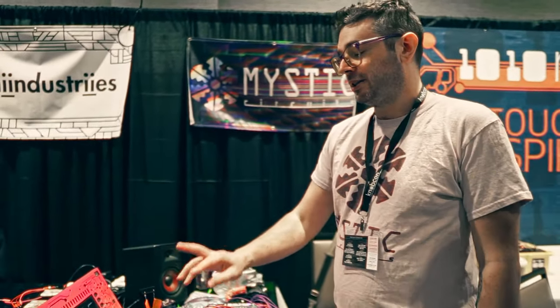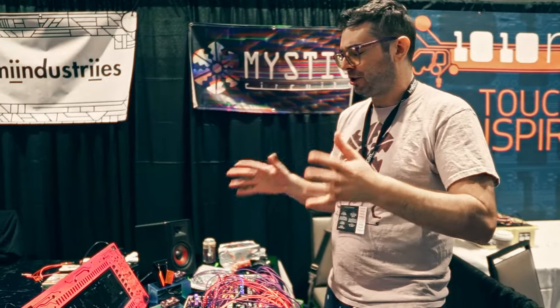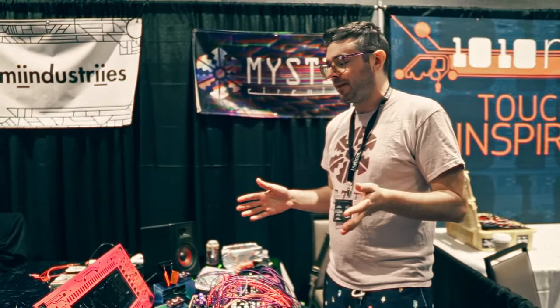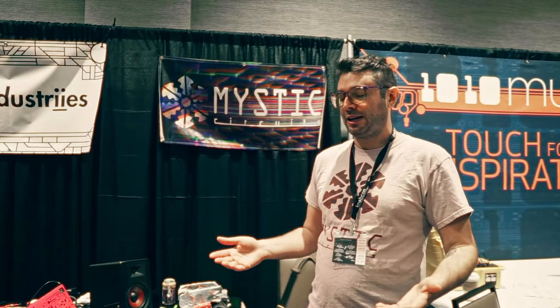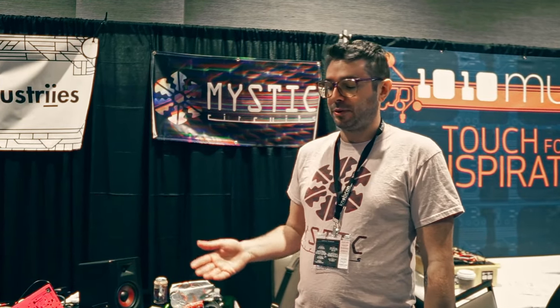At this show we're showing off ANA 2. It's the first of our Mark 2 modules that we've ever done. We've had an issue of just keeping everything in stock — we're a small company and it takes a lot of money to manufacture things. When I was able to remake ANA, I looked at it — it was one of the first modules I ever made — and I thought I could make it better. So I made version 2, and that's what we're showing off here.